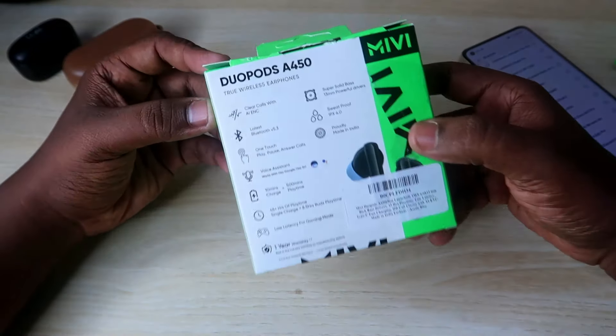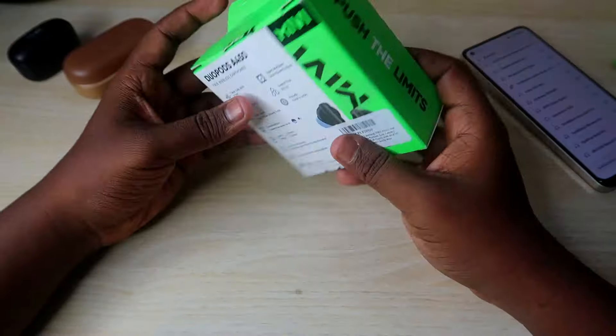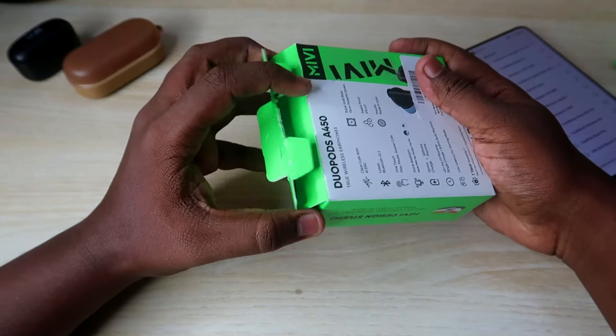We have a box on the rear side. We will open the box on the rear side. Now, we will open the box.